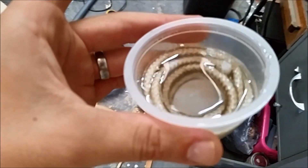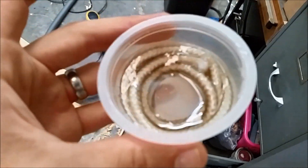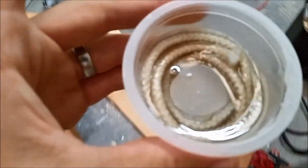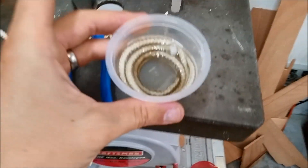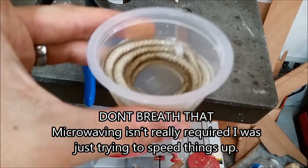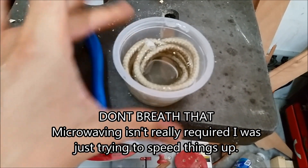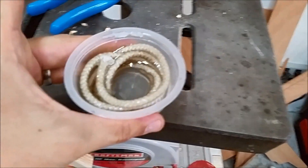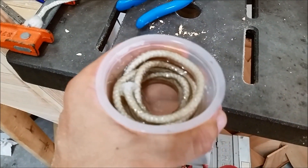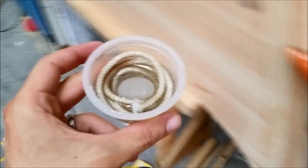I just microwaved the epoxy to get it to be a little more liquid and help it soak into the rope. If you can hardly hear me, that's because I'm wearing a respirator — because I just put epoxy in the microwave. I'm going to let that soak for about 10 or 15 seconds more because the epoxy is now hot and it's not going to cool off; it's going to keep kicking off in the cup. So time to get it out of there and onto the centerboard.